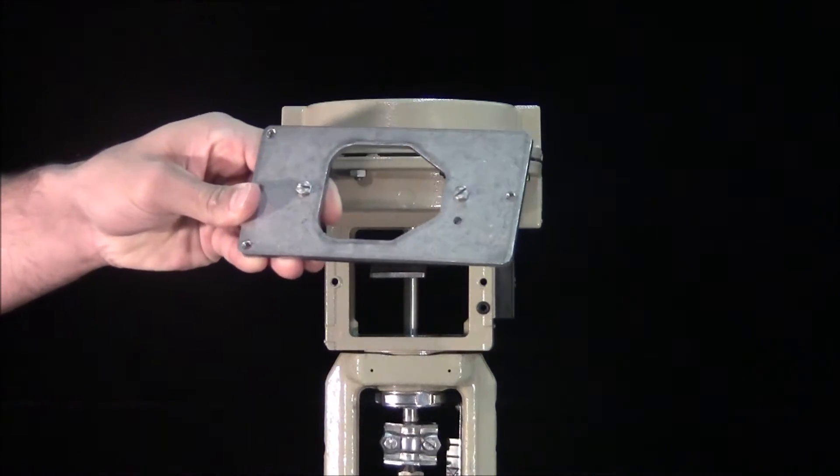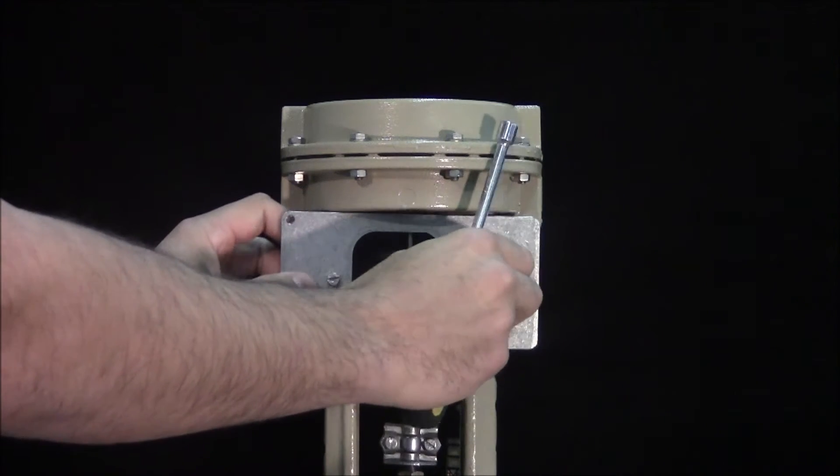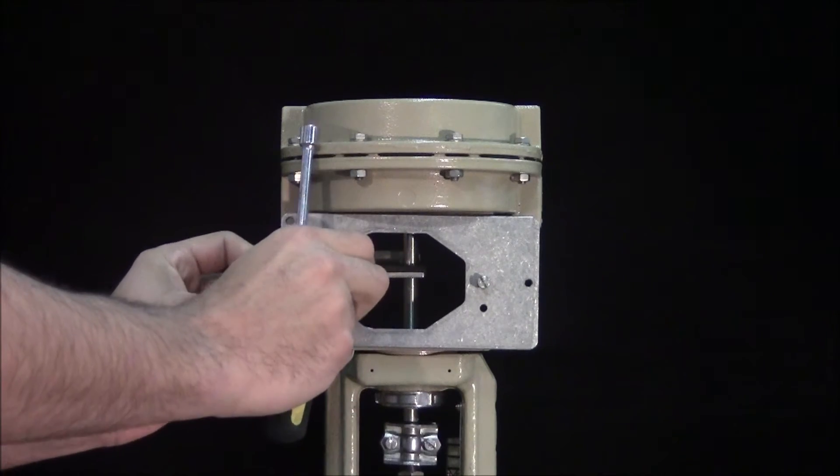Fasten the mounting plate to the integrated positioner mount. The narrow side points to the right, towards the pneumatic connections.